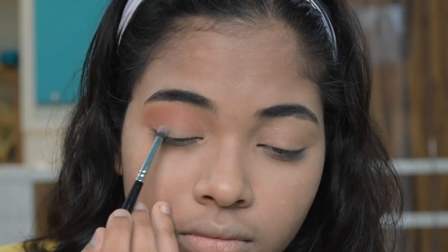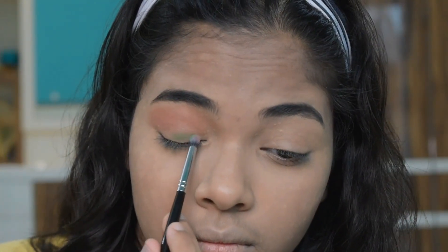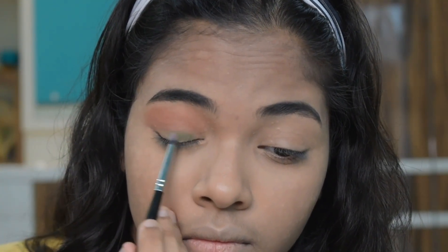Next I am using the same eyeshadow palette. I have taken a green color and I am applying it from my outer corner to inner corner.